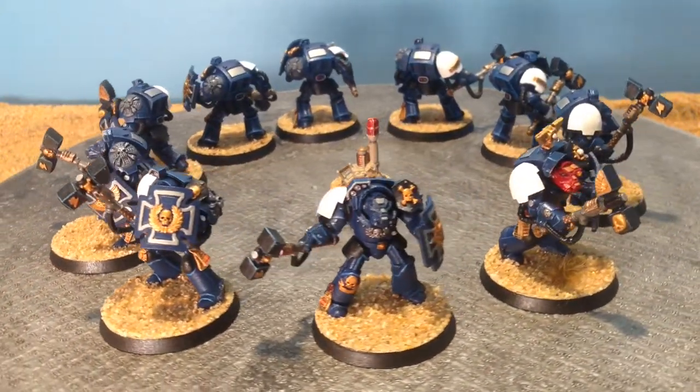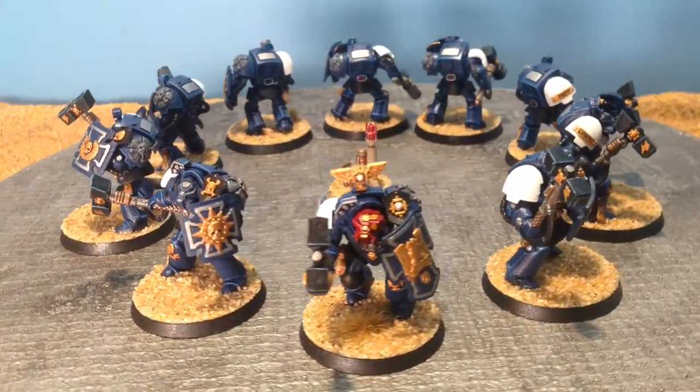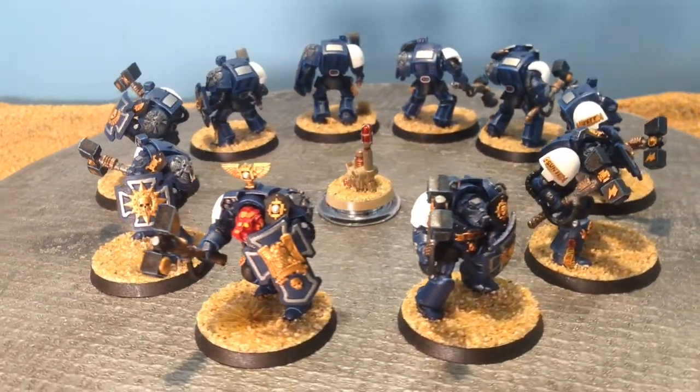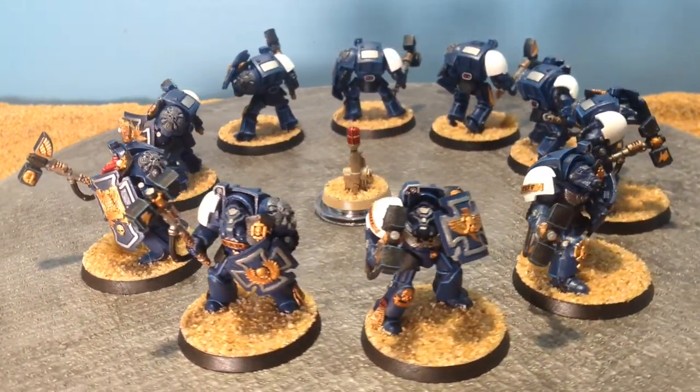But in 8th edition, Terminators now have two wounds. They were very survivable. If you've been watching your Marines go off the table to fire, these guys hold up much better.